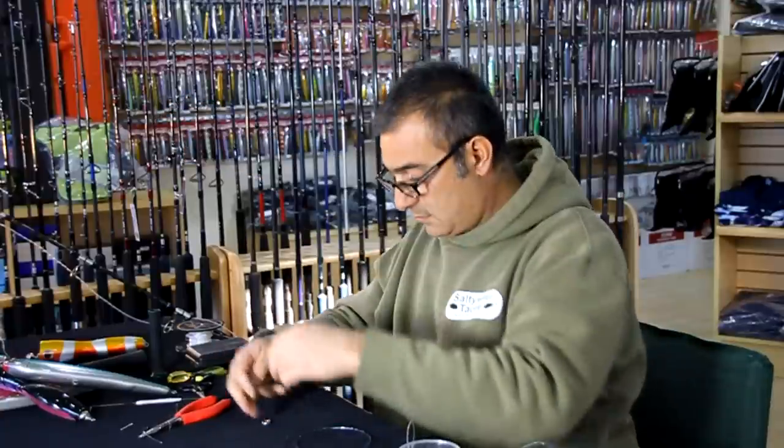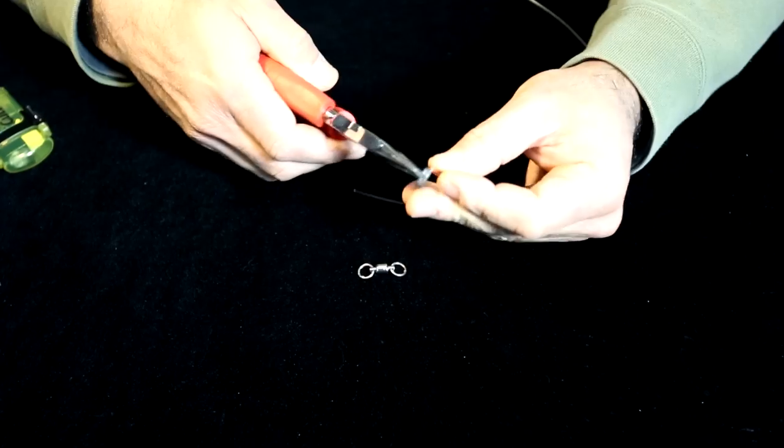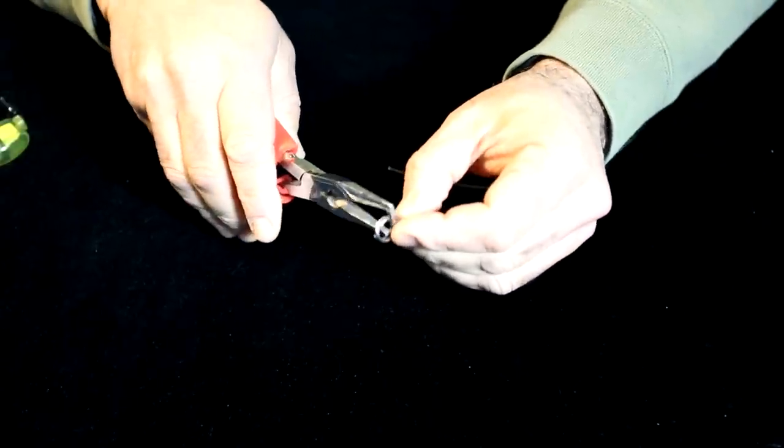Take the swivels and we're going to take the split rings, open the split rings, and attach it here.